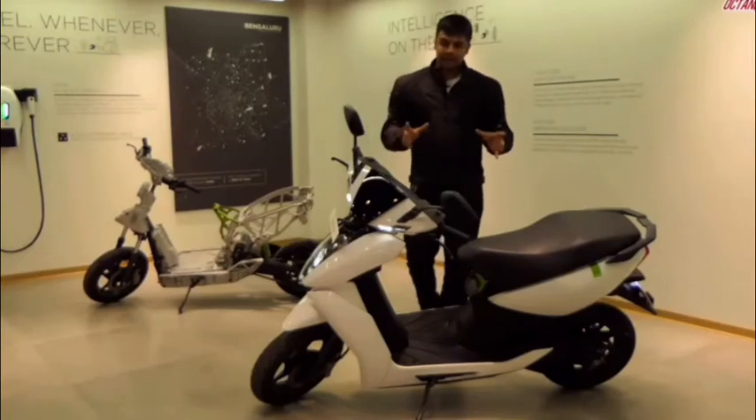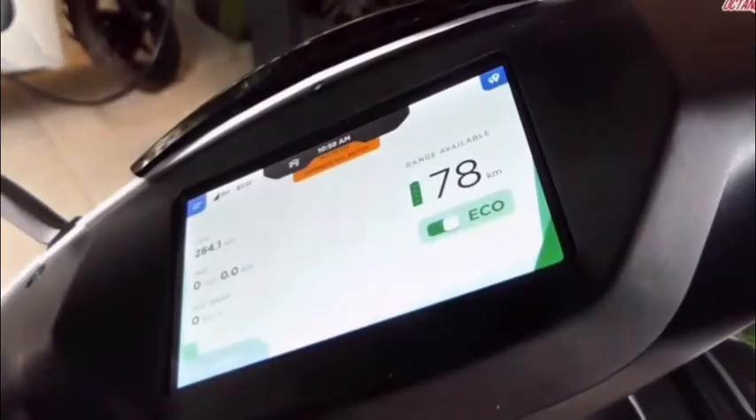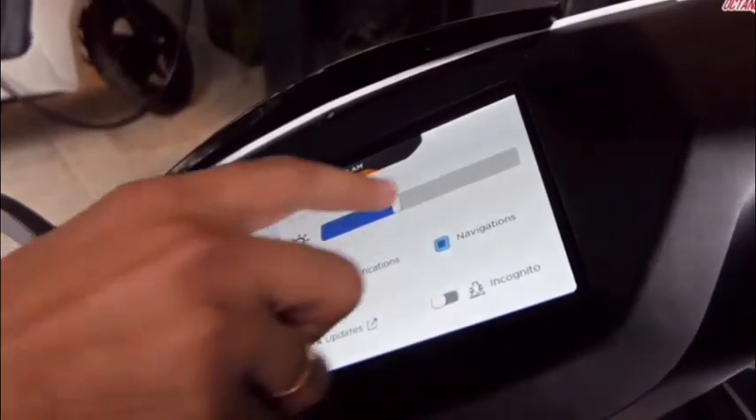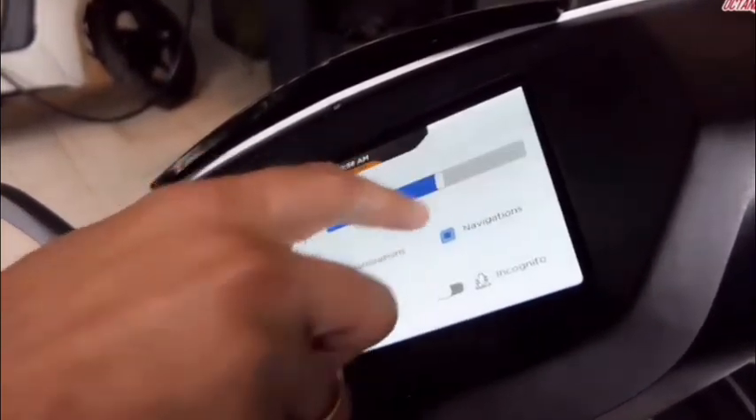If you look at your scooter closely, when you are sitting here, you will realize that this has a touch screen system. In fact, this is the first scooter in India which gets a touch screen system.